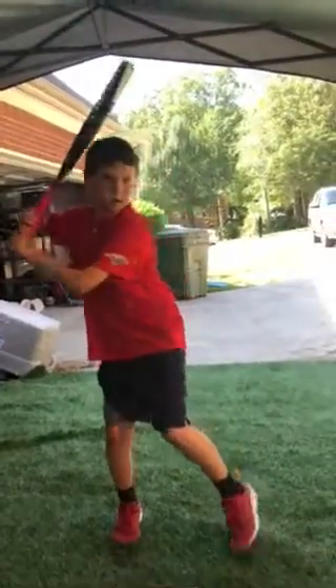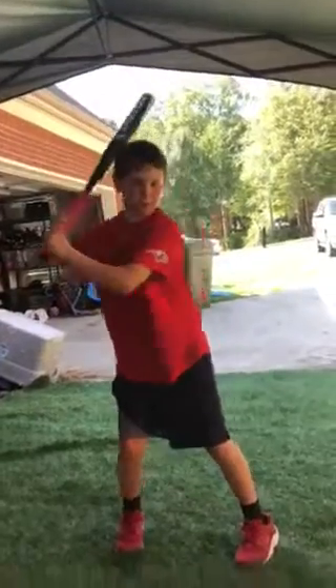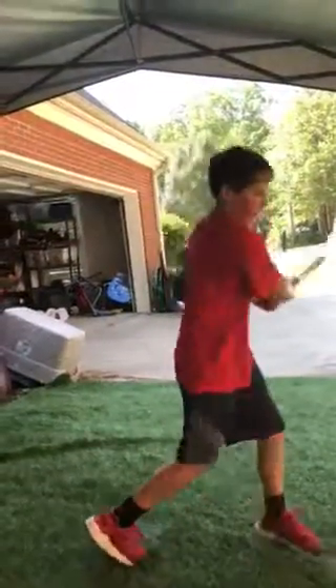The bat's got some pop, doesn't it? All right, now five cross grip.